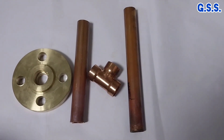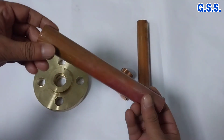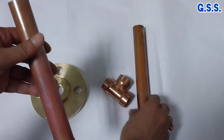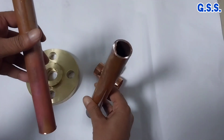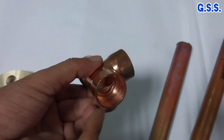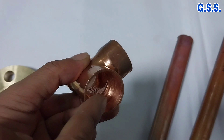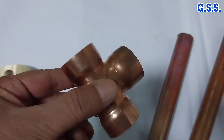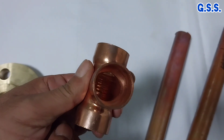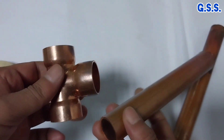This type of copper pipes, copper fittings and brass flanges are used in various industrial piping. Copper pipe and copper fittings are as per BSEN 12449 grade R250. This type of small diameter copper fittings are called flare fittings, having socket end and made from copper pipe by cold forming process.